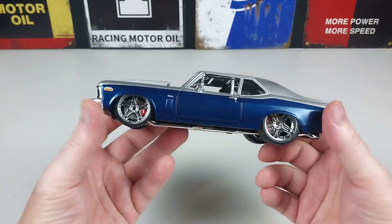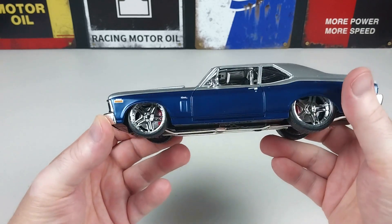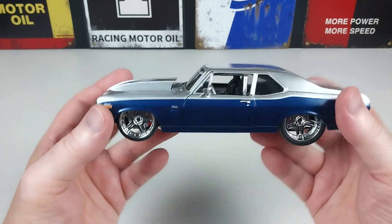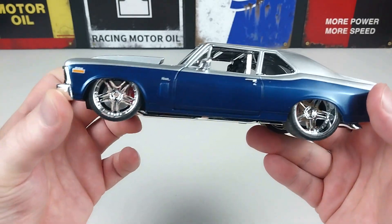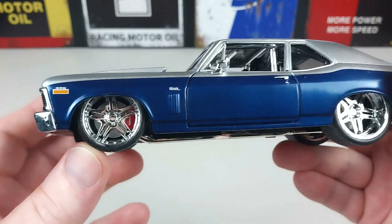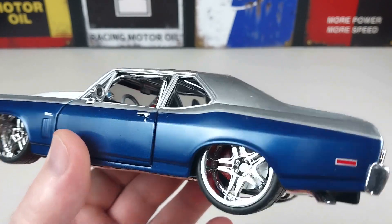We've got this Chevy Nova finally in our hands and it looks very nice. It's got a real pro stock sort of look — I guess that's why they're called the Pro Rods. It's got a nice reverse cowl on the front, two-tone blue and silver. This looks tough — it's got great looking wheels and the usual disc brake details. The wheels spin really nicely.